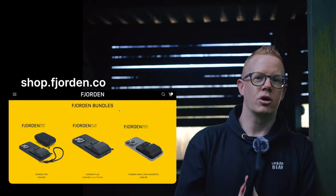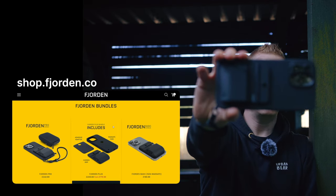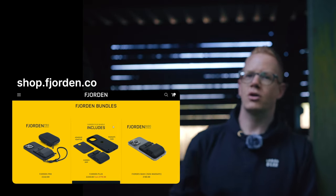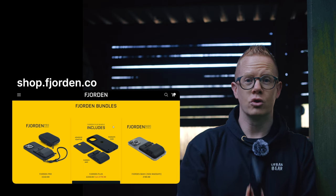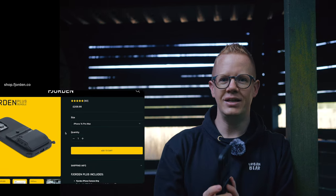You can go to shop.fjorden.co right now and pick yourself up a Fjorden Grip and MagSafe case as part of a bundle costing around £200. And as iPhone camera accessories go, that is steep.